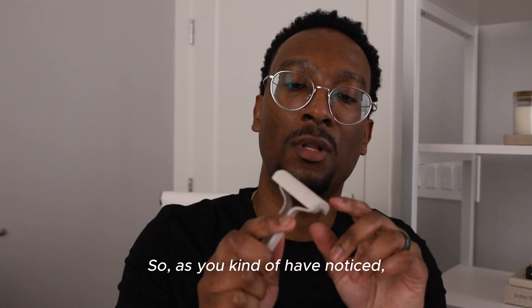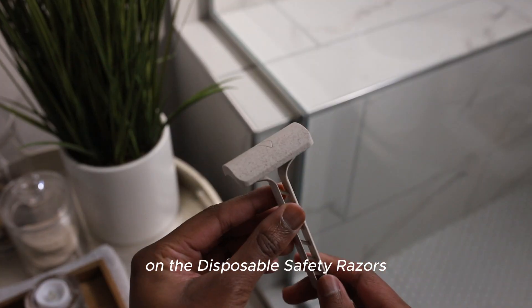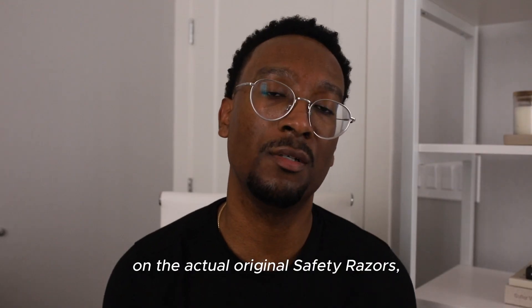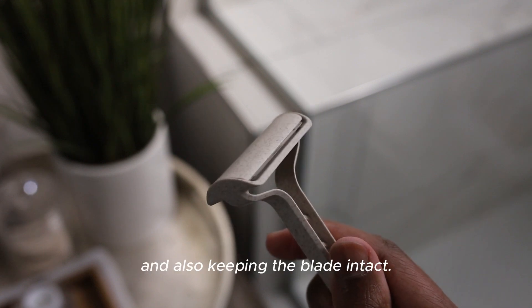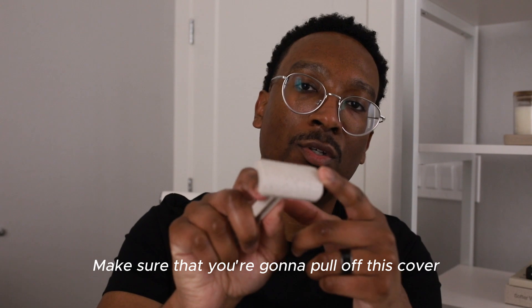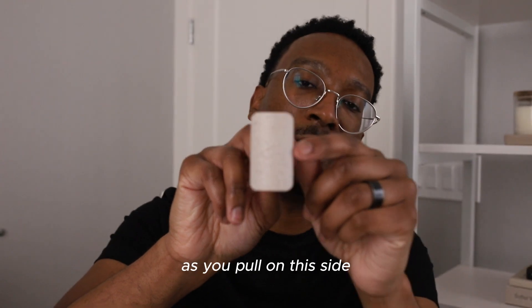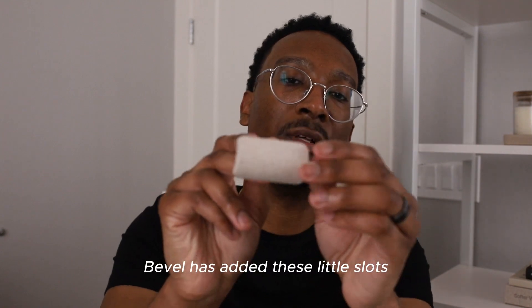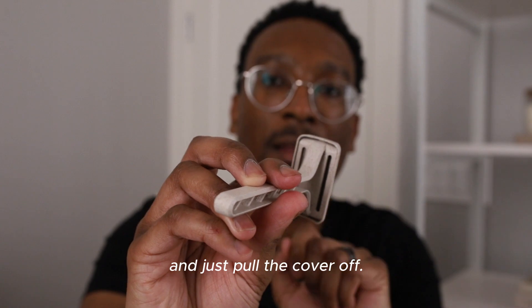So as you've noticed, on all of the safety razors there's a protective cover, which I think is a very smart innovation from Bevel. I really like seeing this protective cover on the safety razors. I'm a bit indifferent on whether I want to see that on the actual original safety razors, but in this case it's a very nice add to help protect your fingers from the blade itself and also keep the blade intact. Make sure that you're going to pull off this cover — you're going to want to grab it from the sides, not this kind of long piece, as you pull on this side that's exactly where the blade is. Bevel has added these little slots on the backside where you can easily fit your thumb and just pull the cover off.